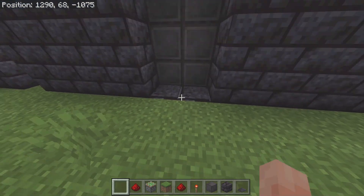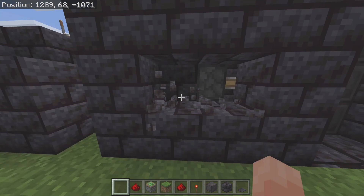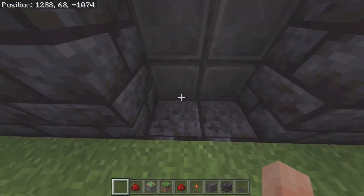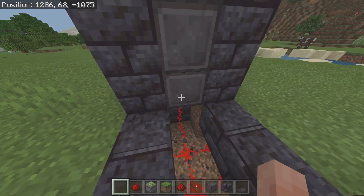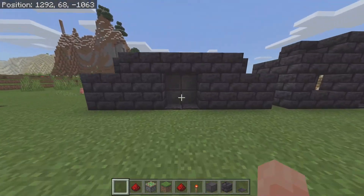So as you can see, these are pressure plate activated, and on the inside we actually have sticky pistons run with redstone underneath. They run up the side and basically open the doors. I'm going to show you guys how to make them.